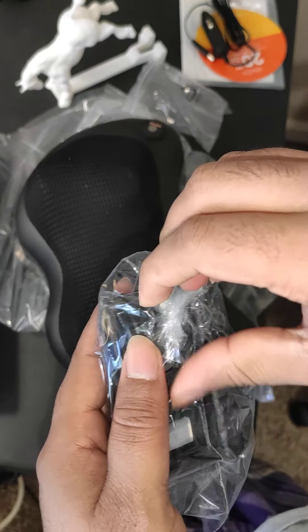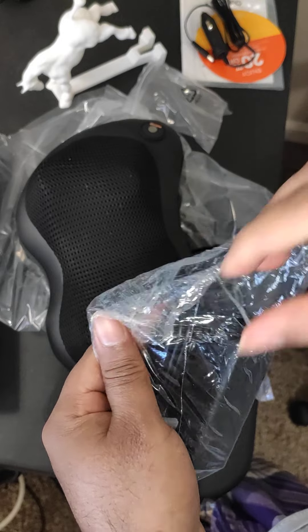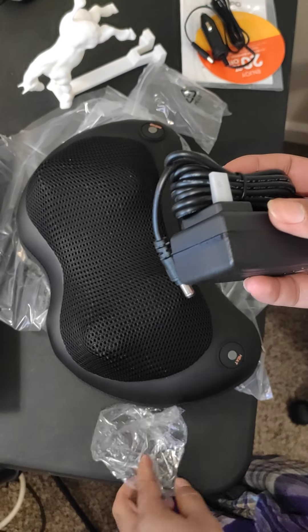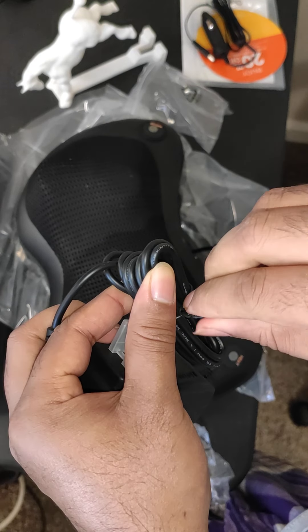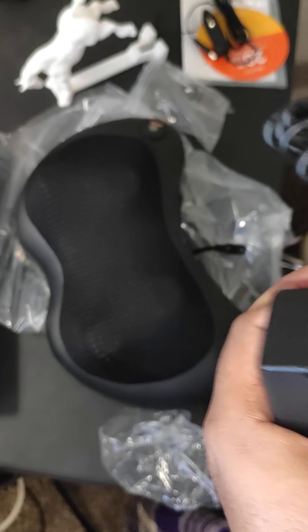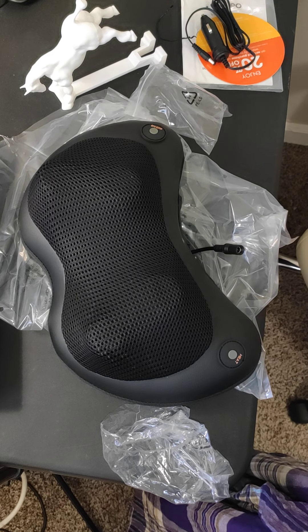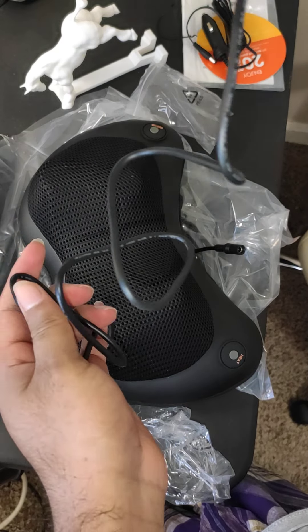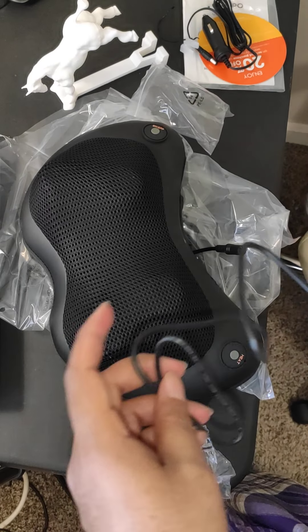And if you stay at home, you can use it with the home power plug. It has a long cable — I like that. It has around three or four feet of cable. Before using the power plug, make sure the switch is open. Okay, I'm plugging it in now.